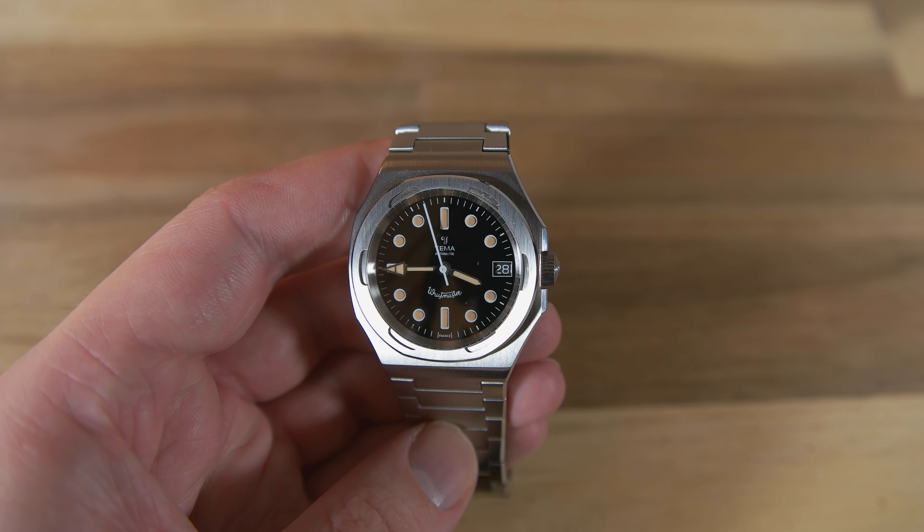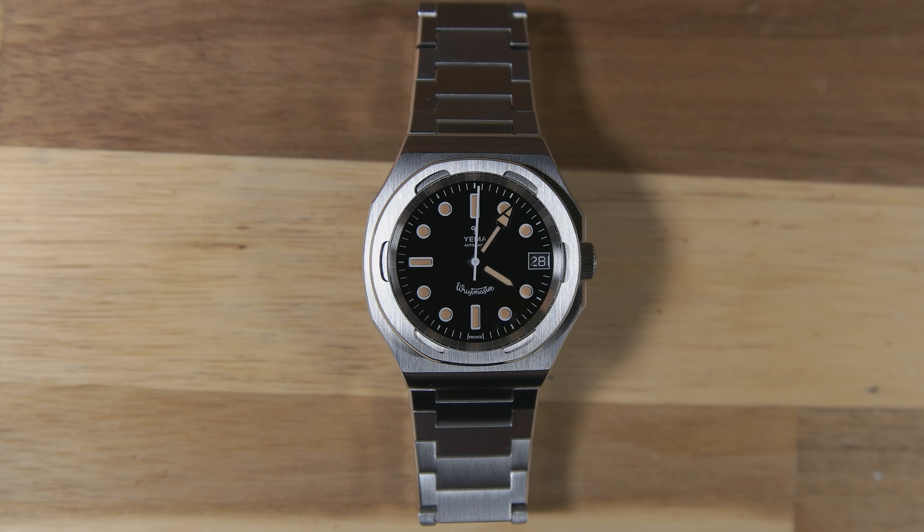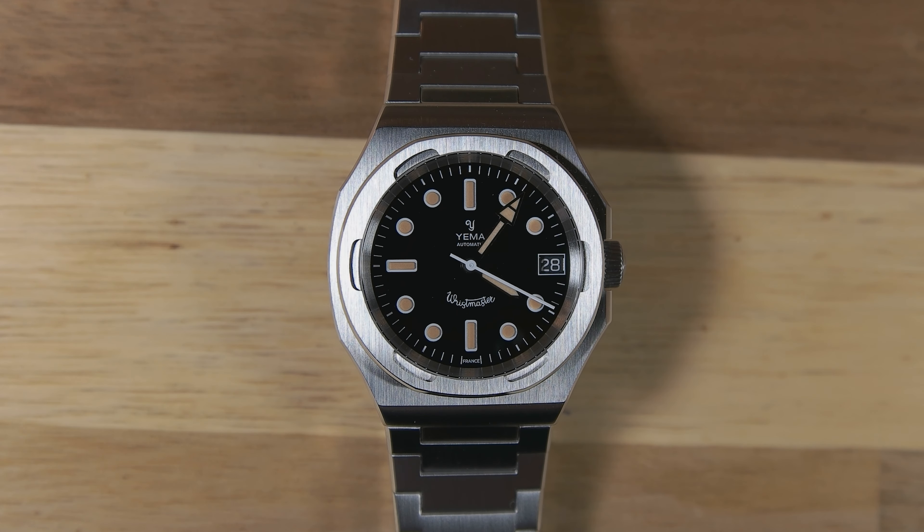From 1988 until 2004, Jemma was actually owned by Seiko, but returned to French owners again in 2004. I reviewed the Jemma Superman last year and was very impressed with how faithful that watch was to the original design. The Wristmaster Traveler, on the other hand, was designed by Jemma's managing director Christopher Bull, and it took inspiration from two vintage Jemma models — the case from a 1960s model and the bezel from a 1980s model.